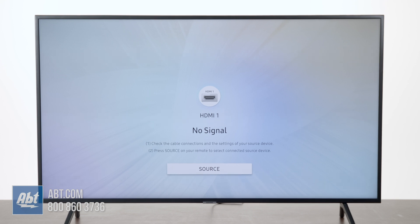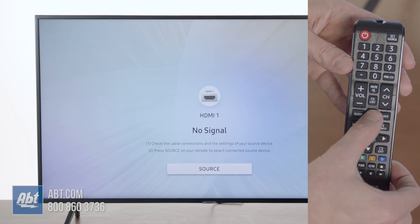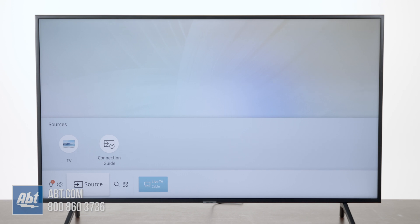What you're going to do is hit the home button on your remote control, which is located right above the directional pad. It's going to bring up this screen. If you have apps downloaded, it's going to look a little bit different, but this is the general screen here.